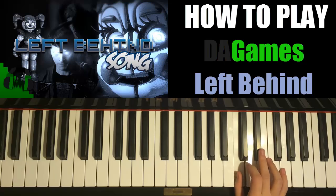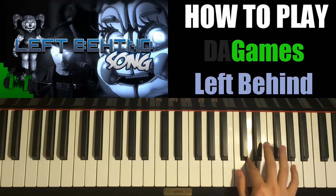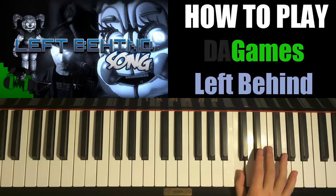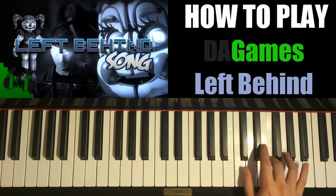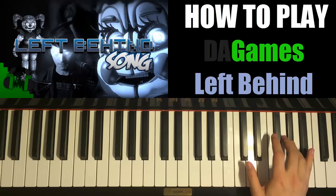D, C. And then C, E flat, G, F, E flat, D, C. Then C, E flat, G, F, E flat, B flat, A flat.